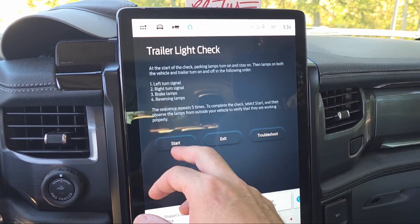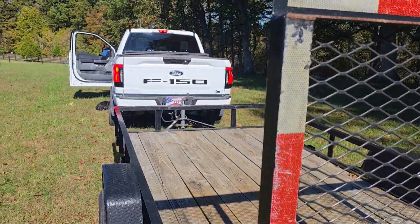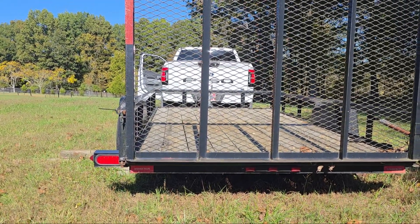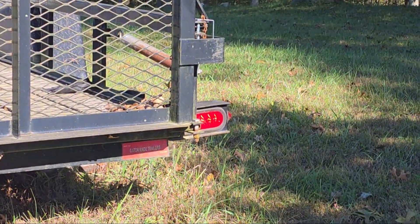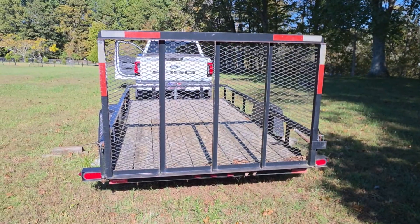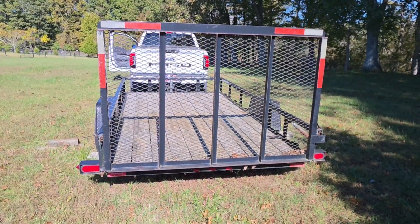It's the middle of the day so I don't know how well you'll be able to see this, but let's hit start and go back here. I can see the truck lights are on and it does look like the trailer lights are off currently. Let's see if they come on in this cycle - there we go, there's a turn signal, and it should do the turn signal over here - it is, you can see it flashing. It'll do the brake lights and reverse lights too. That is so handy, especially since this is the first time I've towed this trailer with this truck.